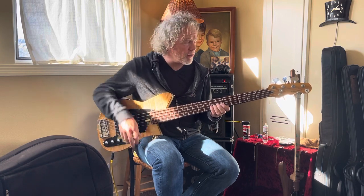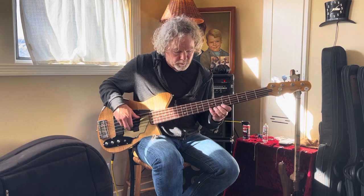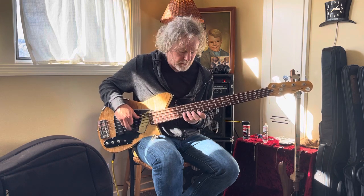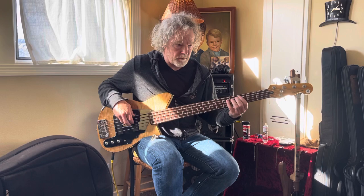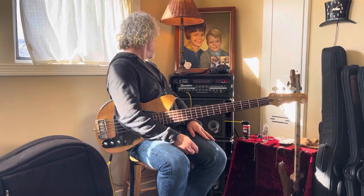Back to both pickups all the way, tone up. And that's with the amp pretty much set flat with a slight boost around 9k. I hope that helps.